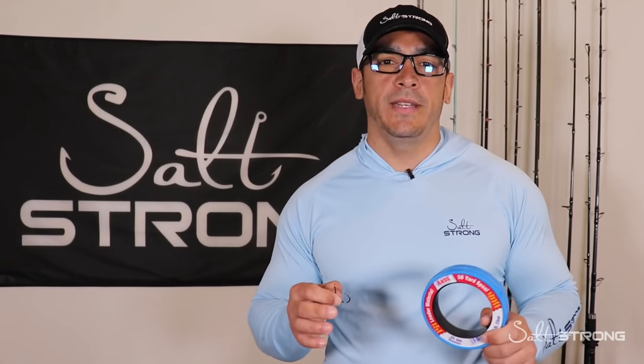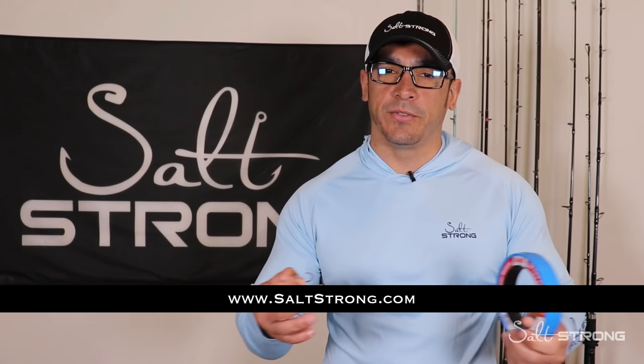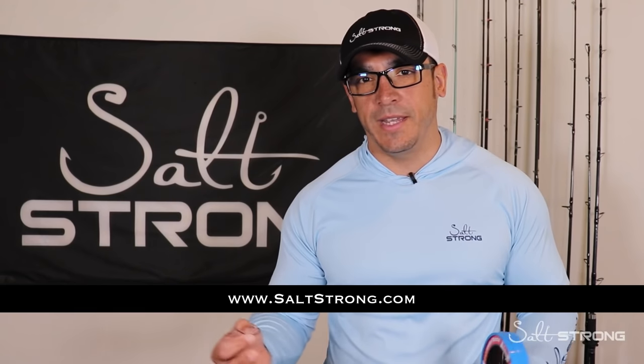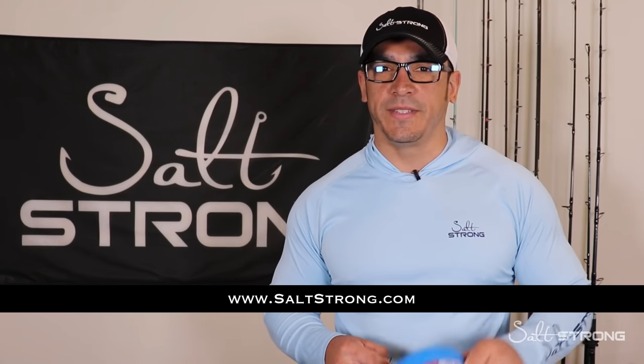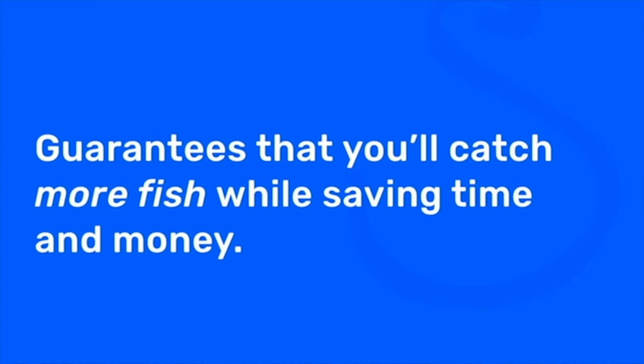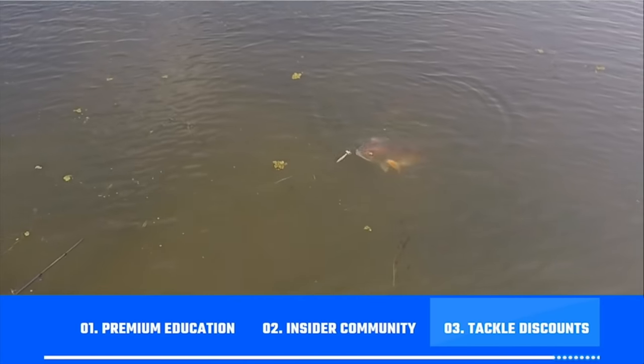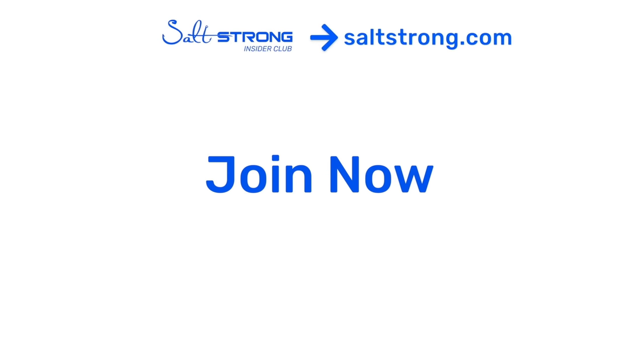I hope you enjoyed this video. If you need help catching more fish in less time, I highly recommend checking out our Salt Strong Insider Club — we guarantee you'll start catching more fish. We show you exactly where we're fishing, we have a community platform with over 20,000 insider members, and you have pretty much direct access to us for help with specific locations or fishing tips. Go to saltstrong.com — we're the best online fishing club in America because we guarantee you'll catch more fish while saving time and money on tackle.